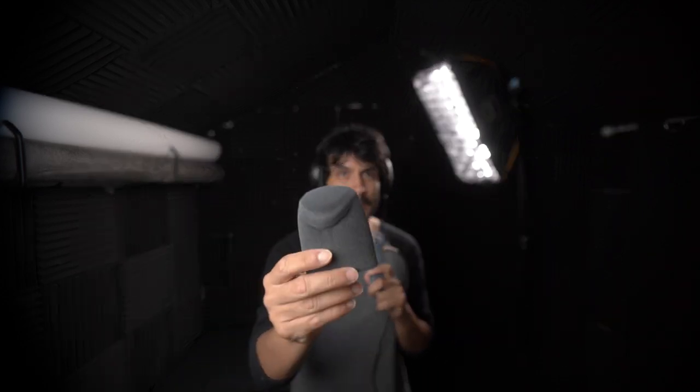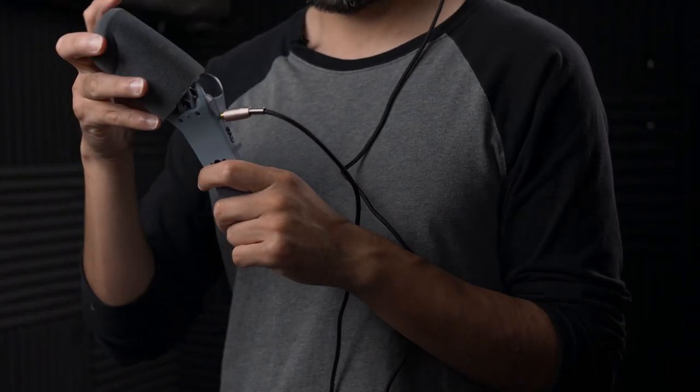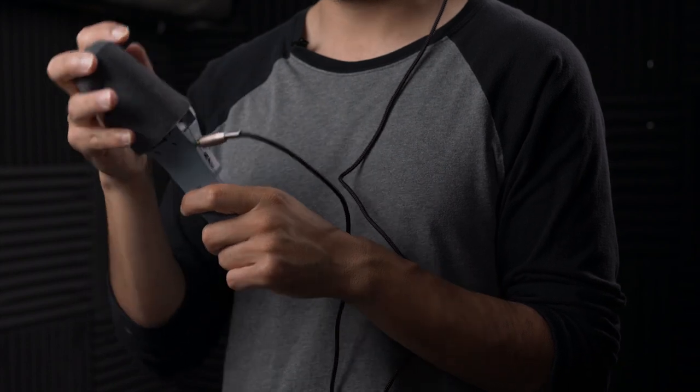So let us put the foam cover on. Originally, this foam cover was for a Shure — I'm not familiar with the exact model, maybe the SM7B or something like that. I got it for one of my podcast mics. It's really good material. I love it. Let's put it on right now.